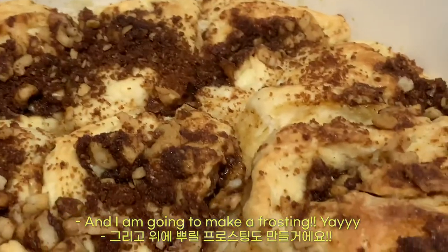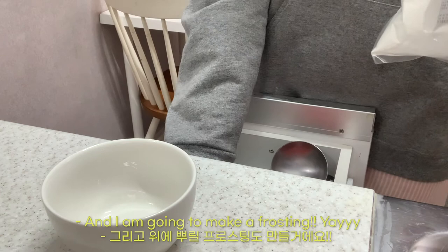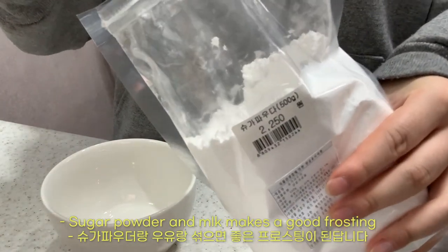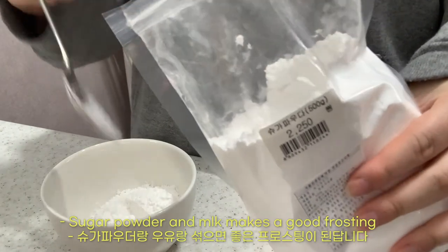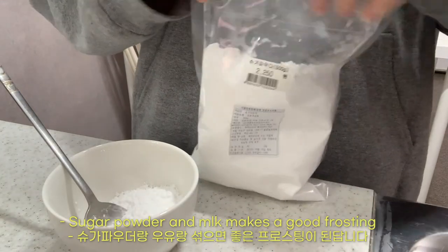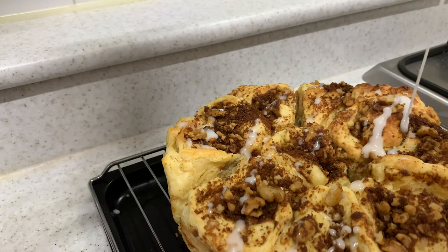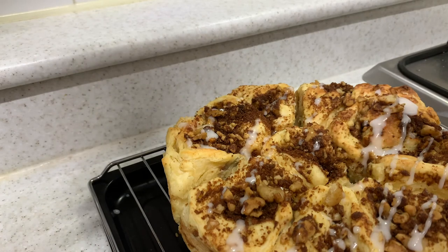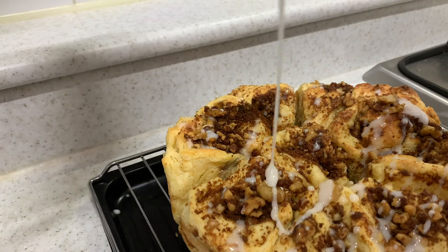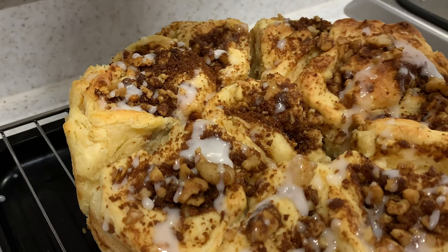I'm going to make a frosting — yay! Sugar powder and milk makes a good frosting. You can also add cream in a bowl for a richer topping.